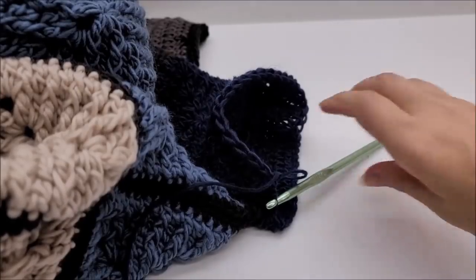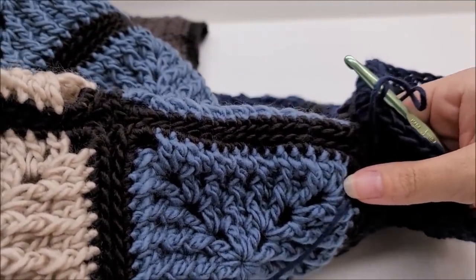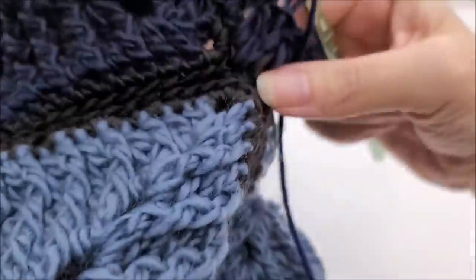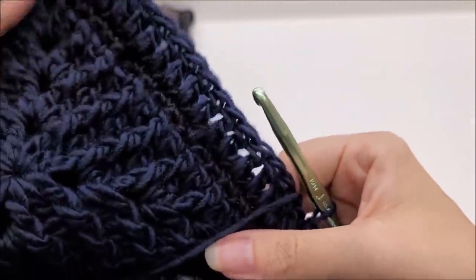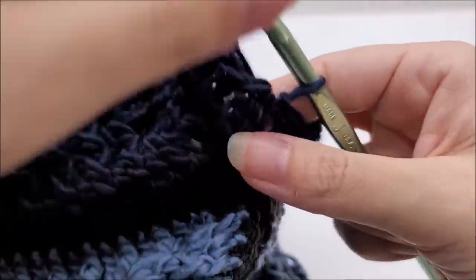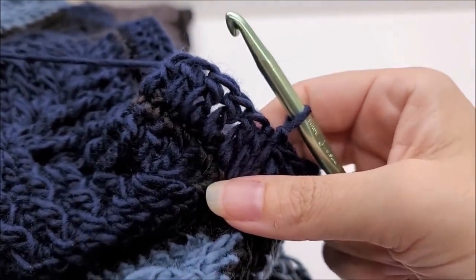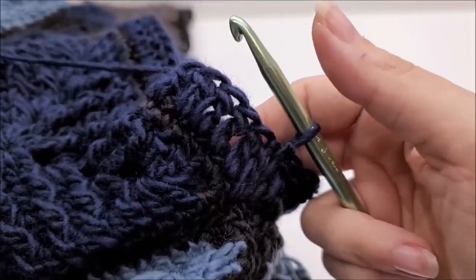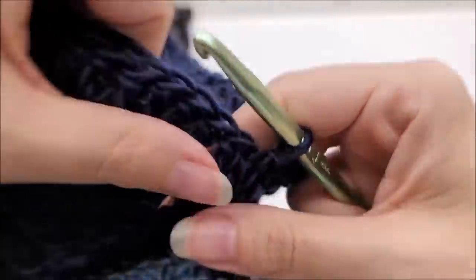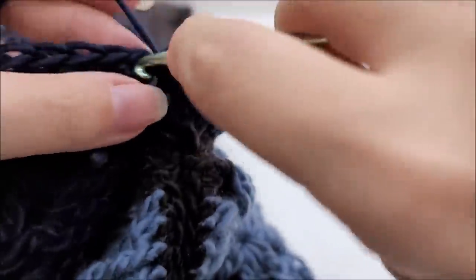For the sleeves, the size depends on how big you left your armhole opening. I left mine with 44 stitches, so I've done 44 double crochets all the way around, ending with a slip stitch into the first double crochet. I'm going to do a total of six rounds of double crochet, keeping 44 stitches at the end of every round. If you made yours bigger, do six rounds of whatever stitch count you have.